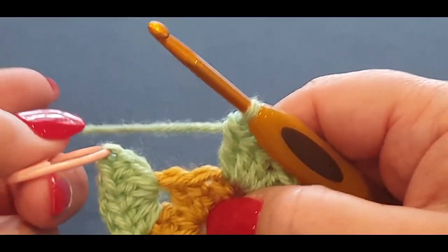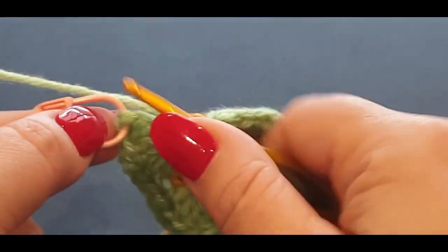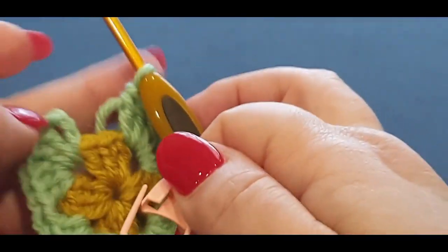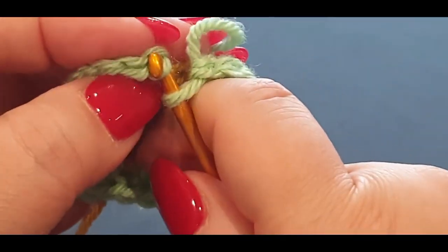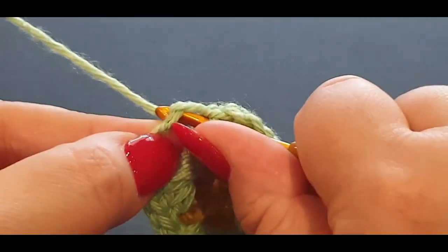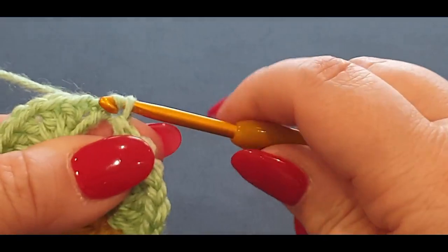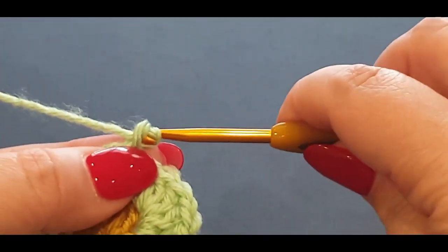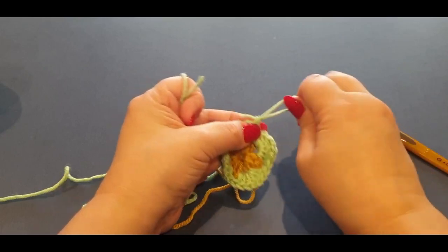Remember that stitch marker? I always struggle to get my hook in at the end of the round — but I won't struggle now because the stitch marker has been tugging at that stitch, giving me plenty of space to put the hook in. A little tip like that will help if you crochet fairly tightly. Now I know it's right there — easy. So you're slip stitching through, pulling up your loop, because we're going to change colors yet again. Pop your scissors there, give it a cut.